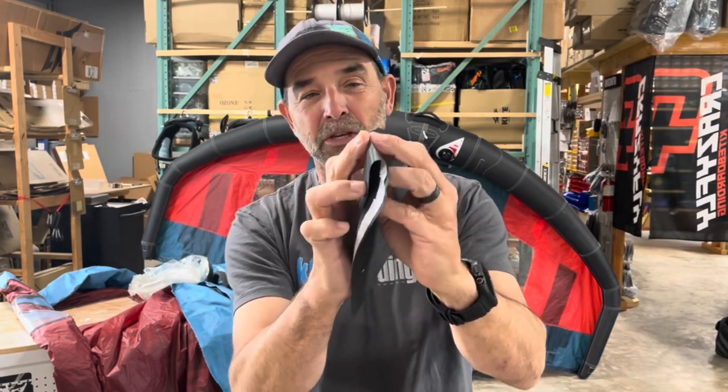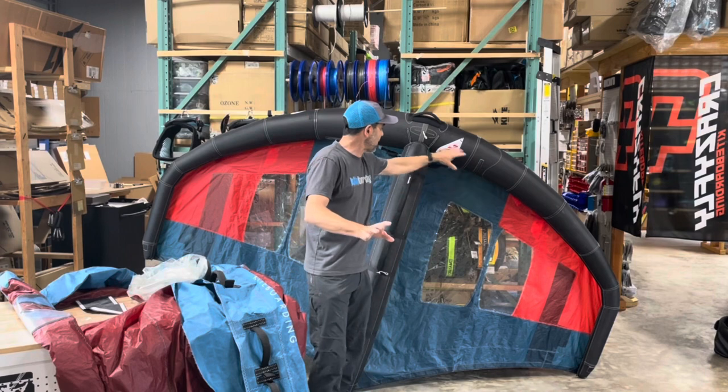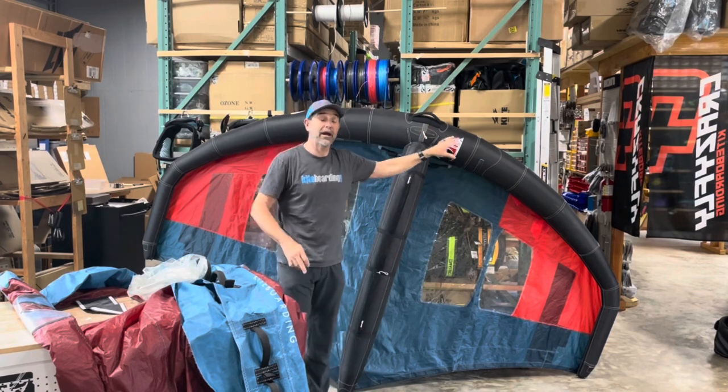So if someone sends it in asking whether they should get it repaired: if it folds sharp-edged like that, yes. If it stays rounded and takes pressure to fold down, you're all good — those fibers are still there. That's how you check the casing of your leading edge or strut and know if you need to get it repaired.